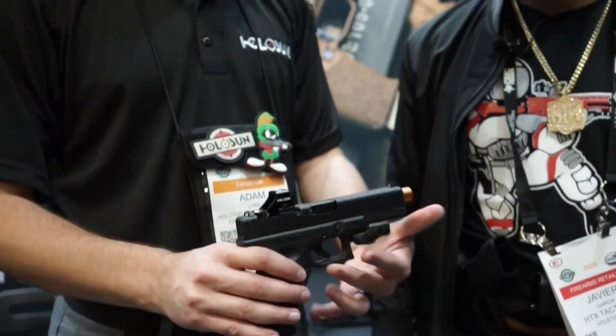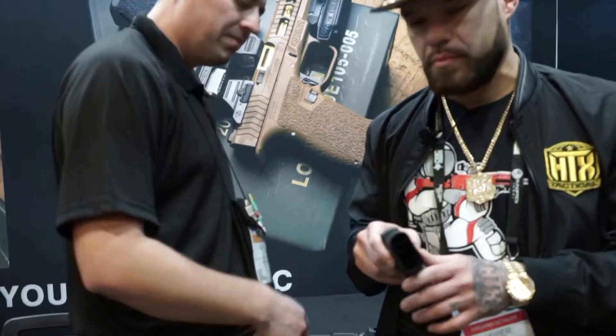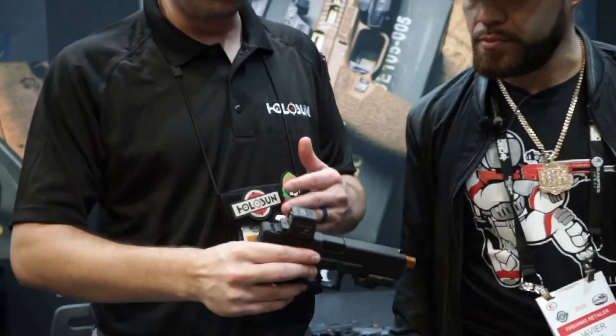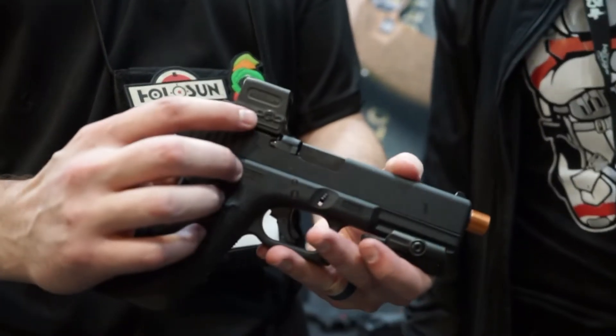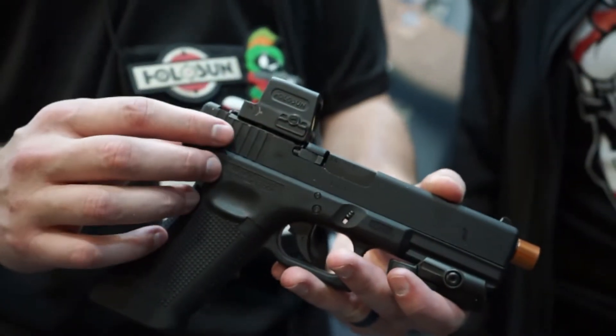This is going to be a hot one — definitely one that everybody's clamoring for. Next, we're going to move up to the 509. This is a fully sealed version of the 508, full titanium build, with a side-mounted battery — again 20,000 hours on the circle dot and 50,000 hours on the dot.